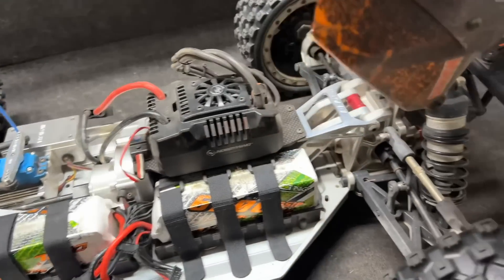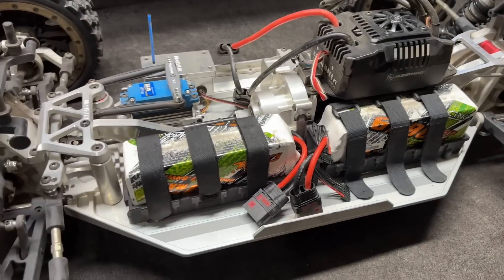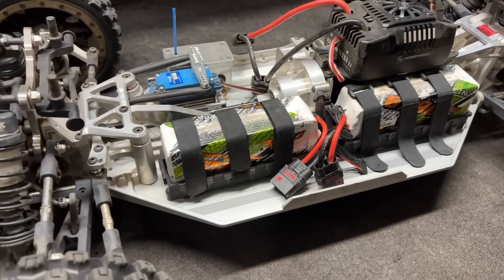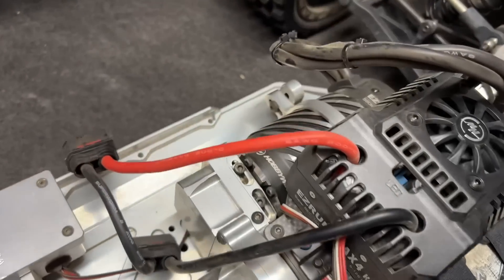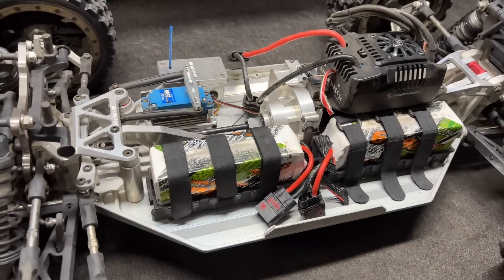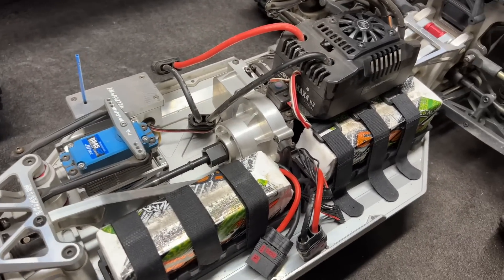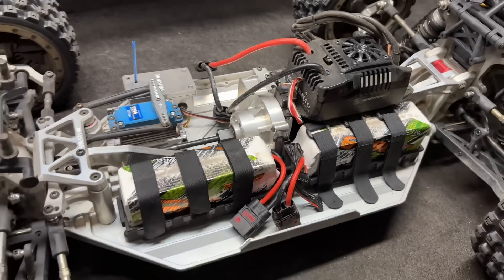Check it out. Look at this — Vitavon for days. 6200 milliamp CNHL 6S batteries. Max 4.560. Look at the Vitavon. Guys, we're about to take this thing out and you know what? This thing's going to get some air. Let's go.